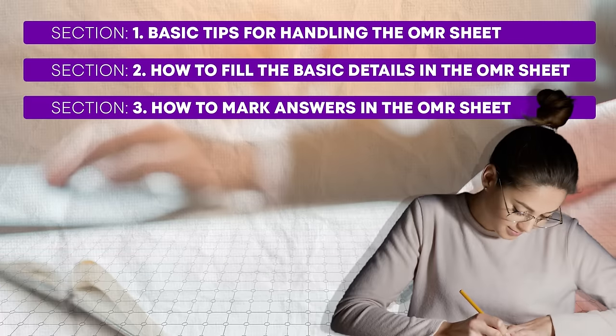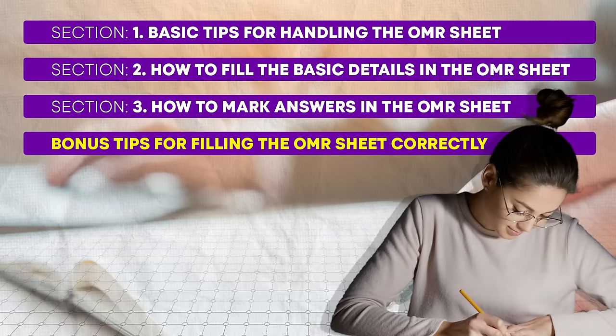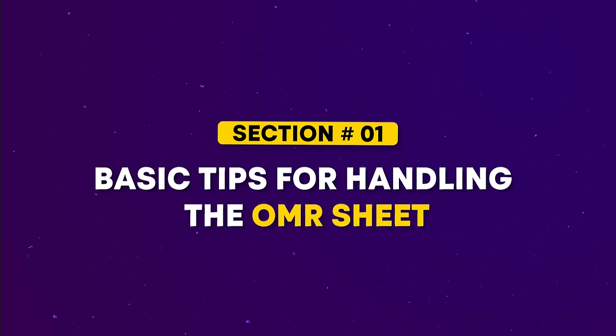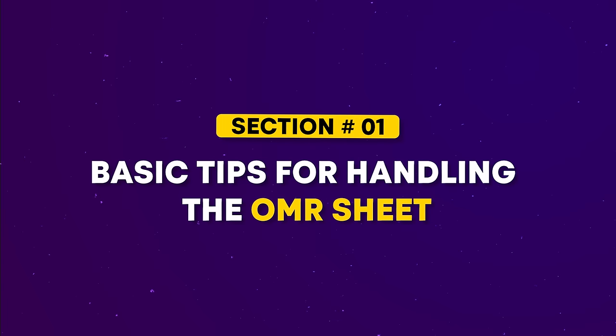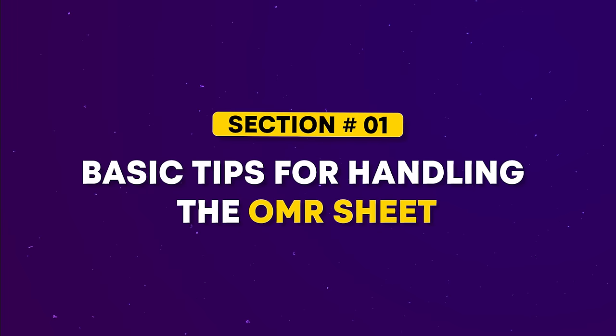Don't worry though. If you're feeling panicked about how to correctly fill out the OMR sheet, this video is for you. I'm not only going to show you what an OMR sheet looks like and how to fill it out correctly, but I'll also highlight the common mistakes students make that lead to disqualification, and share tips on how to avoid these errors.